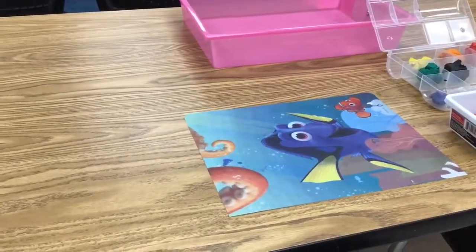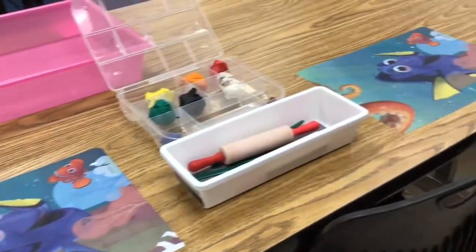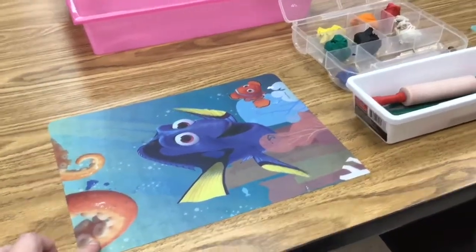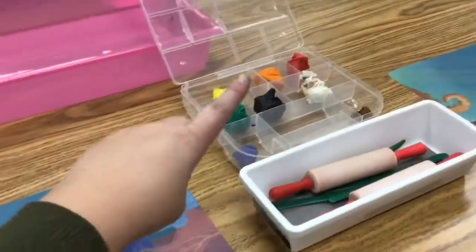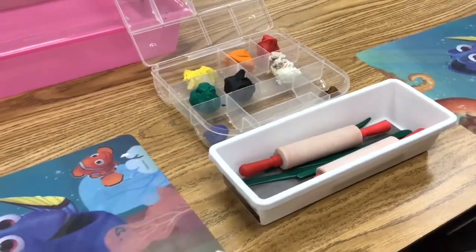If you and your neighbor are both using clay, your setup will look something like this. You have your messy mats down to protect the table so the clay does not get stuck on the table. Then you'll have your modeling clay to share as well as your sculpting tools and rolling pins.